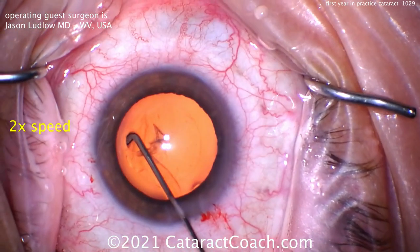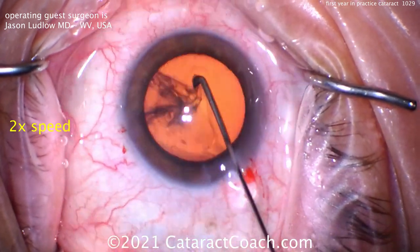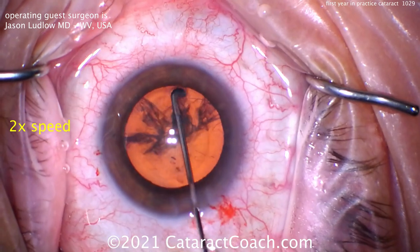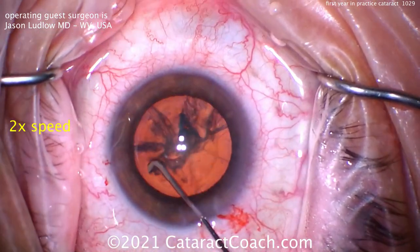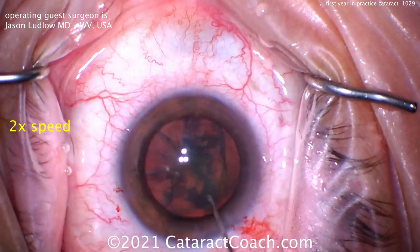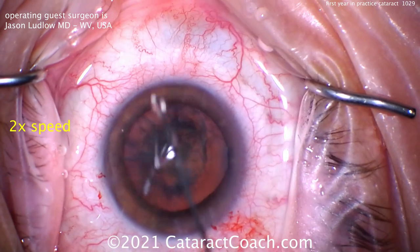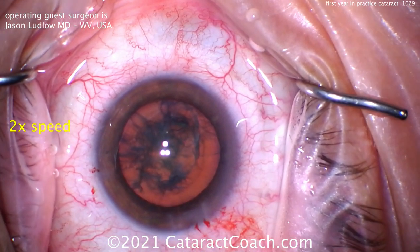Let's see the hydrodissection here. Using a specialized cannula, going to the left side first. There's a good fluid wave coming to the right — another good wave. That looks pretty good. Remember, you want to get this thing spinning. If it does not spin, you will not win. Looks pretty good. I like it.